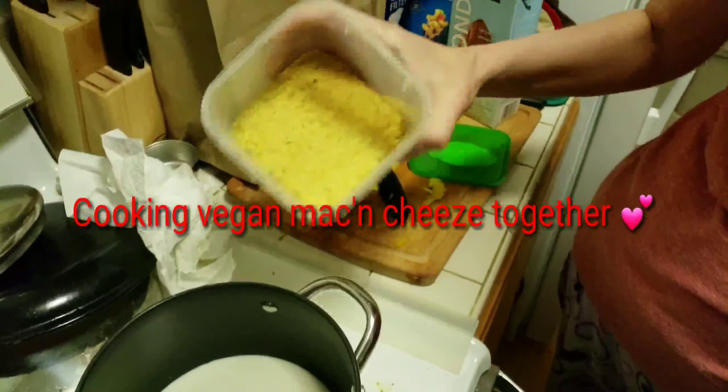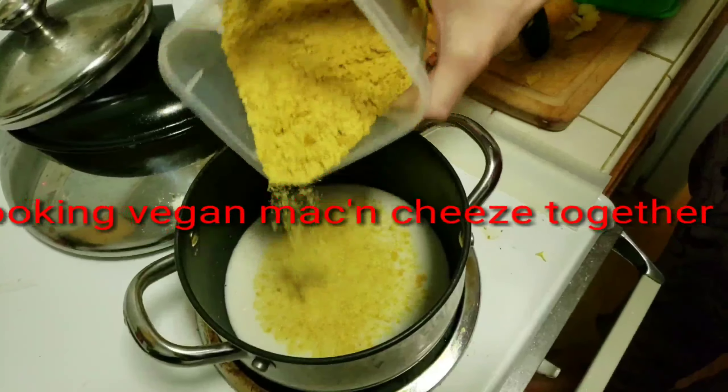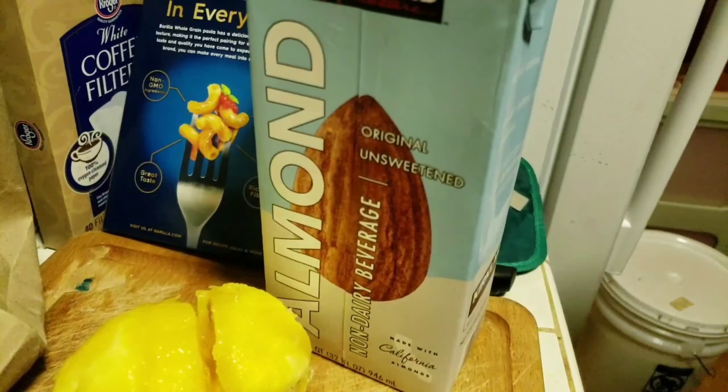Okay, are you putting some nooch in this almond milk? Yeah, about three tablespoons. There we go — three TSPs of nooch. What kind of milk did you use today? We got it right here: almond milk.